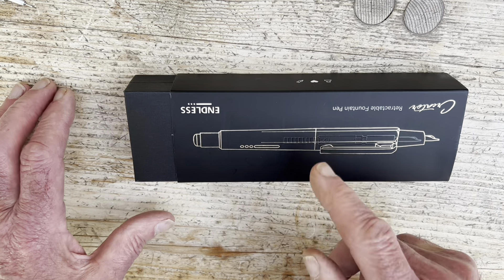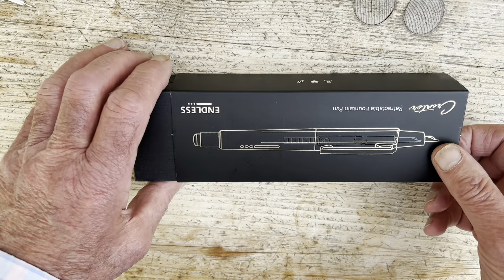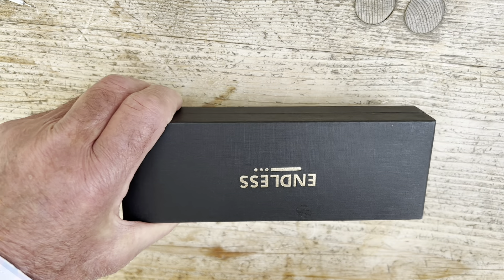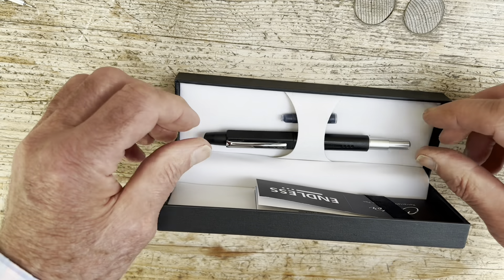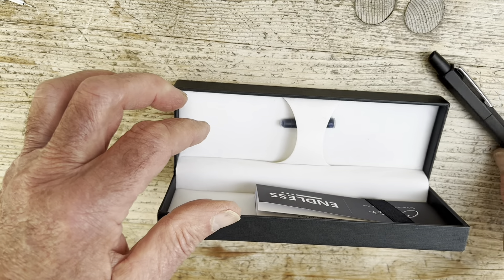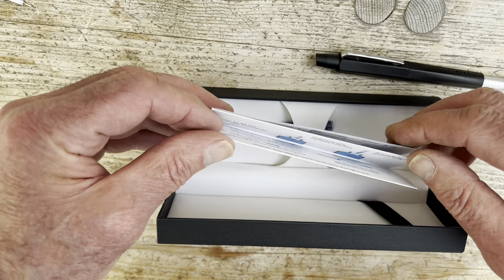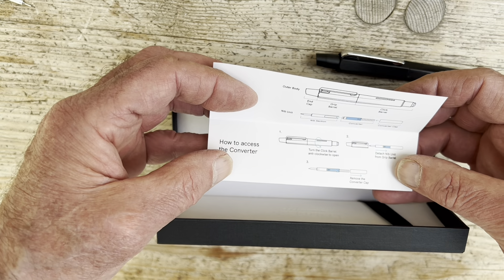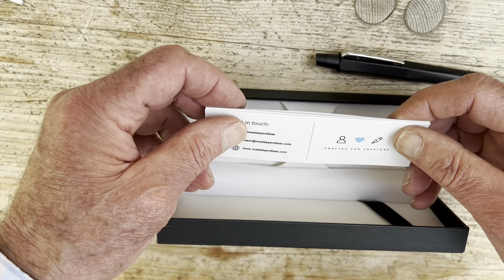As you can see, it's beautifully presented — absolutely beautifully presented. We've got a wonderful box here with a very smart outer, and then the box itself is absolutely gorgeous, and the pen is very nicely presented inside. You'll see that there's a standard cartridge there. We also have instructions on filling and taking it to bits. So we'll go through how it works in a few minutes.